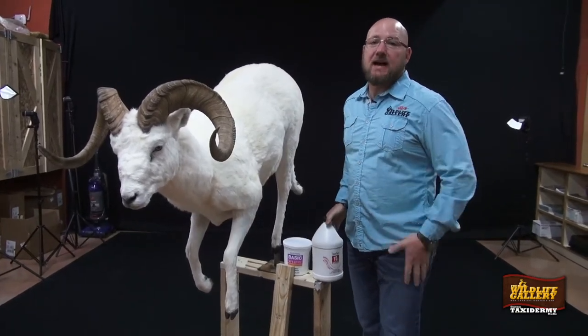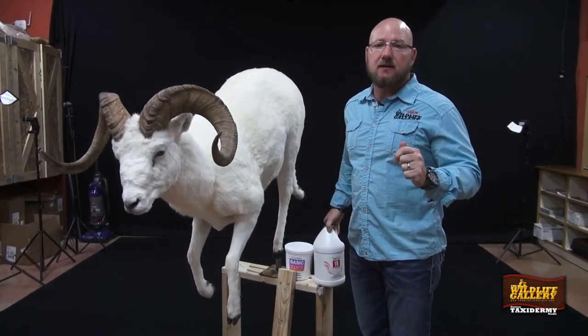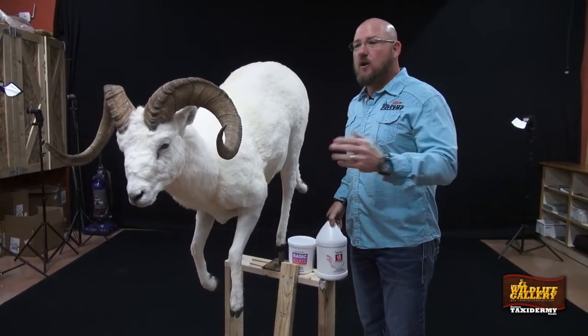This is a real good tip not only for taxidermy clients but mostly for our six thousand tanning clients out there that are doing dull sheep and maybe don't have experience doing it. I hope this tip helps you.